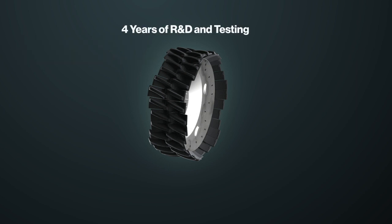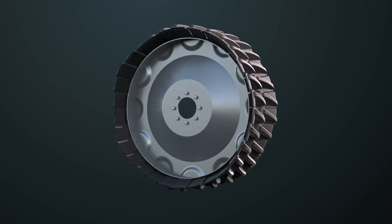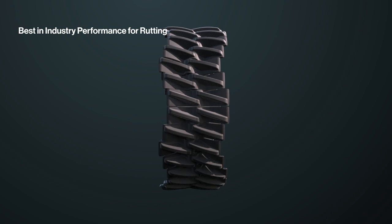In four years of R&D and testing, Sharkwheel created a wheel that exceeded the needs of every farmer. The Sharkwheel Swift is a sine wave wheel that has shown best-in-industry performance in rutting compared to standard tires in farms across the United States.